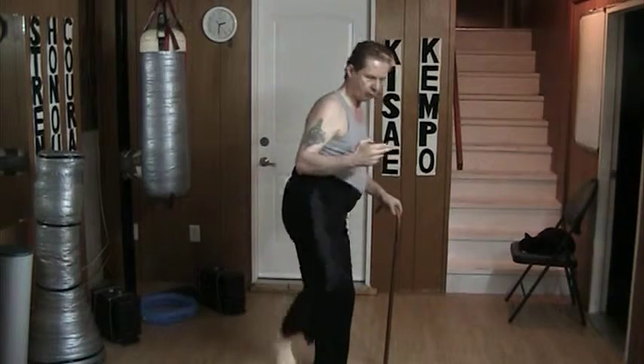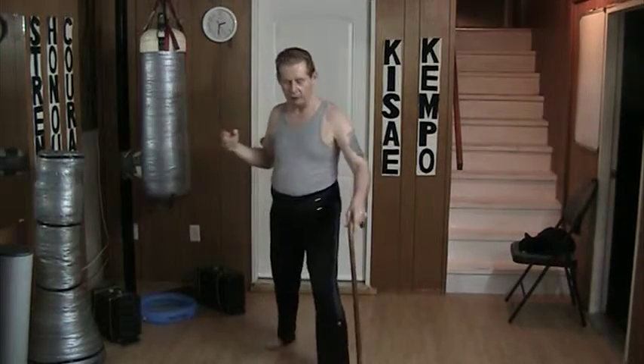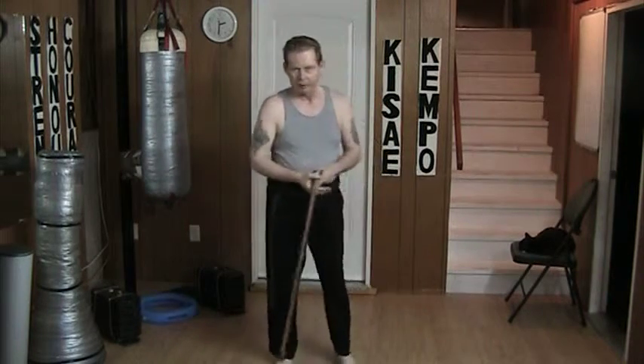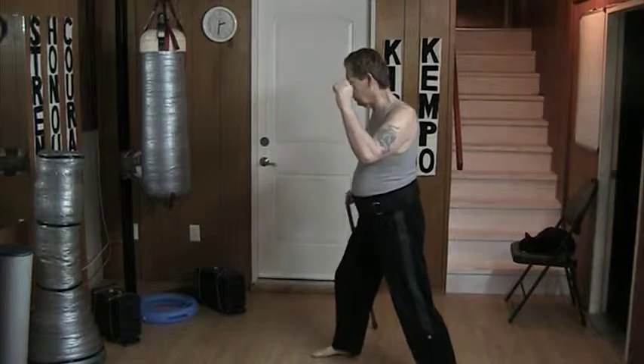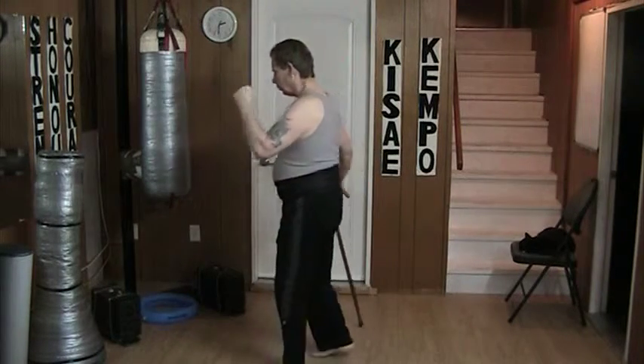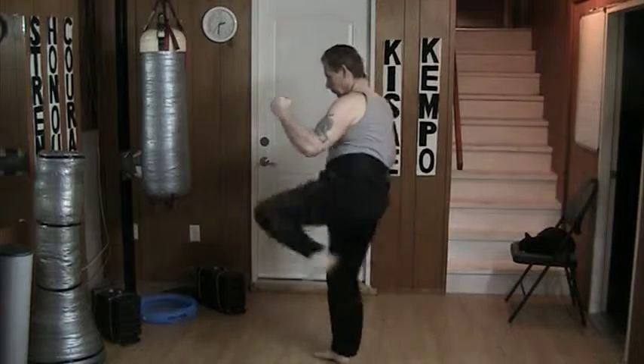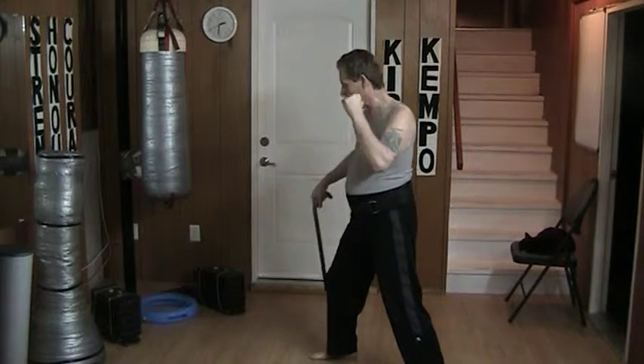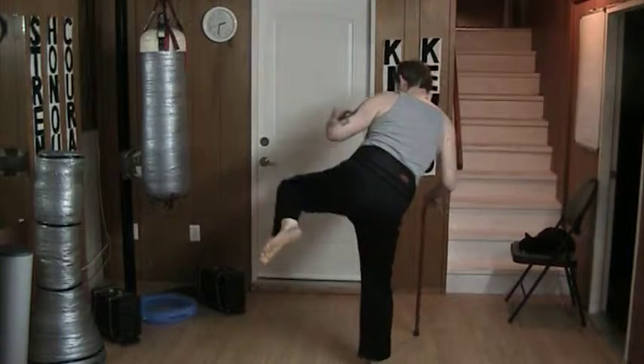It's the same thing with the side kick. It used to be up, turn, and drive out, but now I plant and drill, which is easier on my back. Same thing going this way — I turn the foot and drive the kick out. When I'm kicking with the roundhouse kick, I plant and kick out.